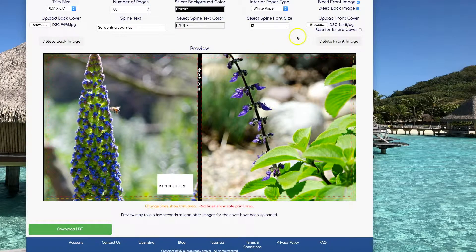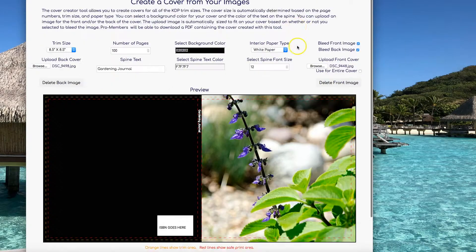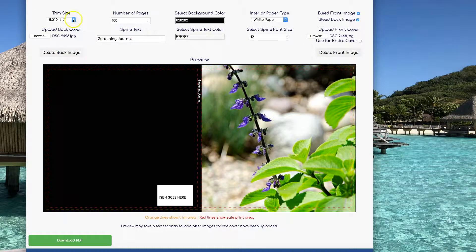Another thing you can do with this tool is delete either the back or front image. Let's say you accidentally uploaded a back image and you didn't want it — click on Delete and it's gone.